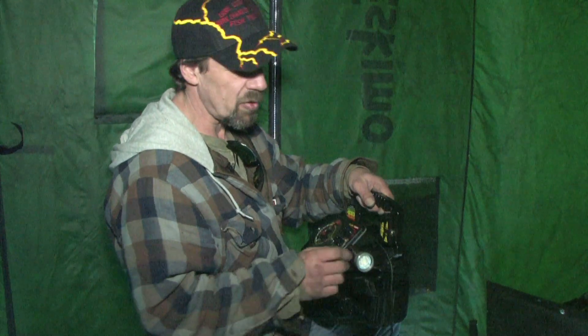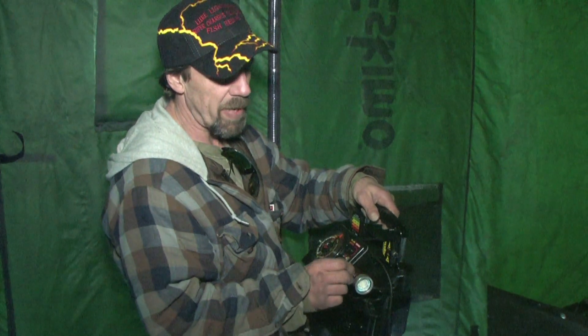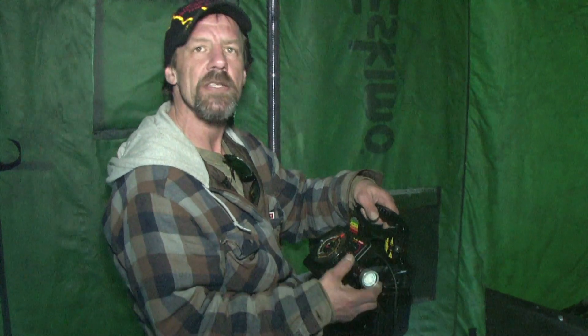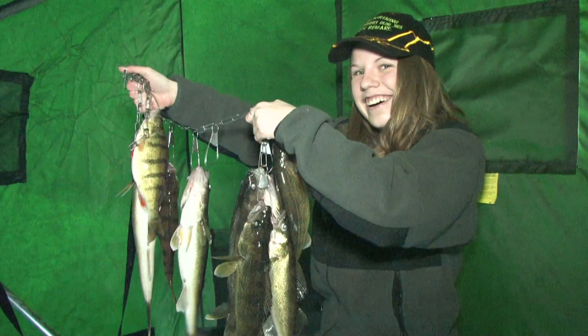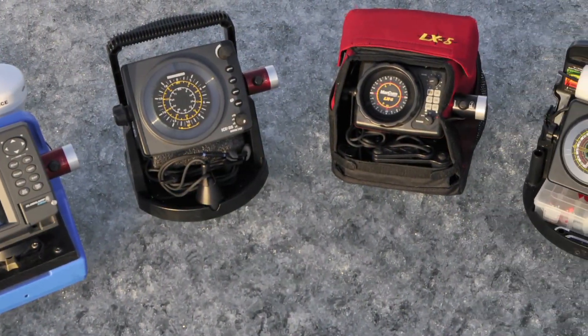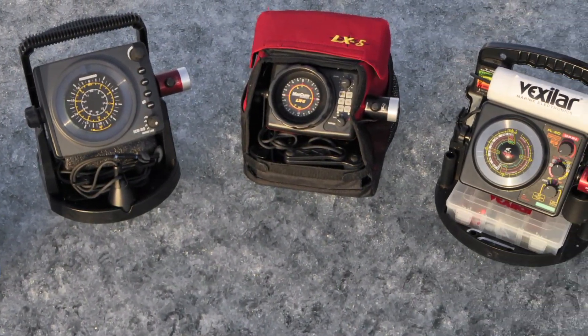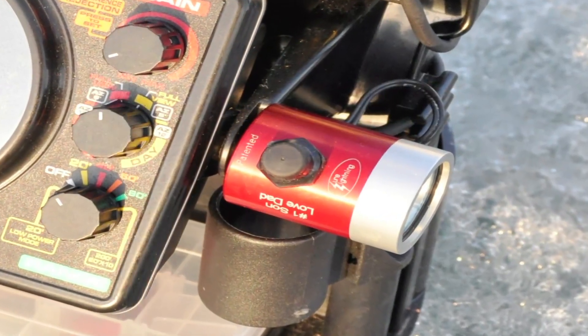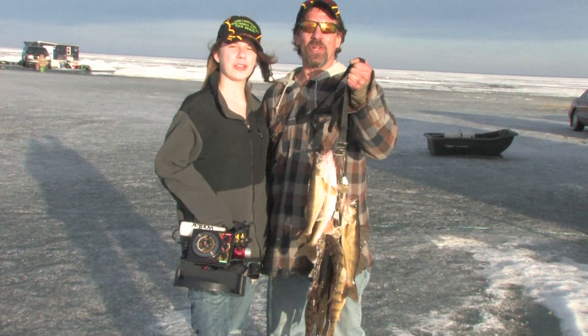Takes two minutes to install. The boot's army rated to minus 40. It's made in America. It's aircraft-grade anodized aluminum. It's going to look like this 30 years from now. Light them up with Lure Lightning!